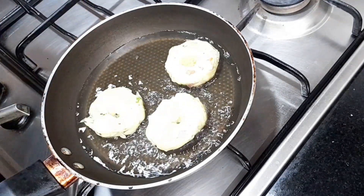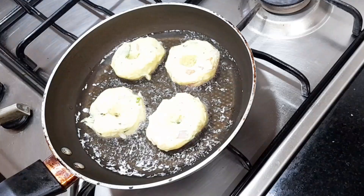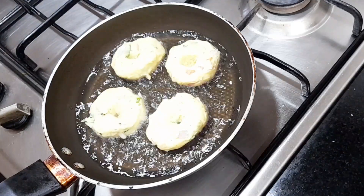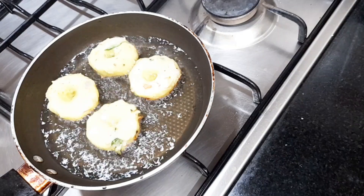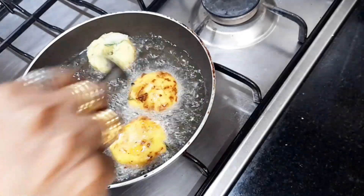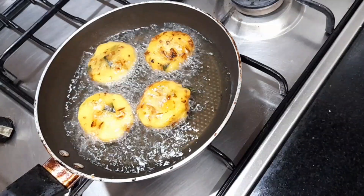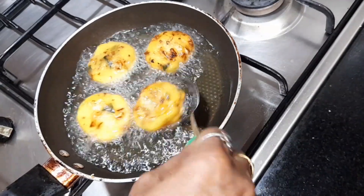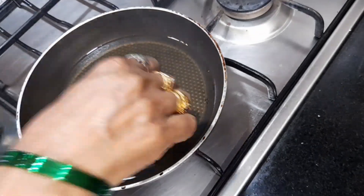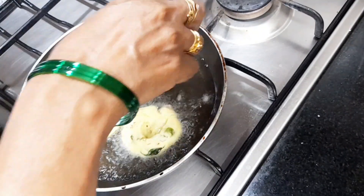We are going to remove this. Put the hands on the plate and press the shape.